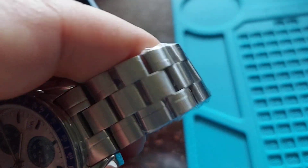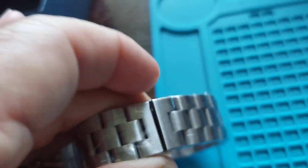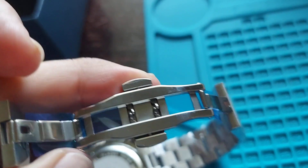You have your bracelet, which is all solid stainless steel. It comes with a deployment strap. And there it is.